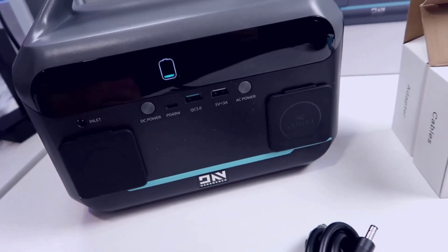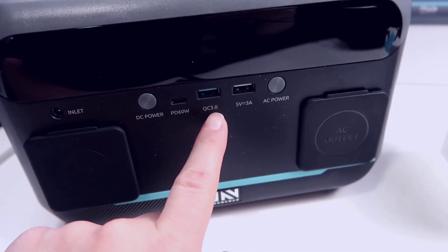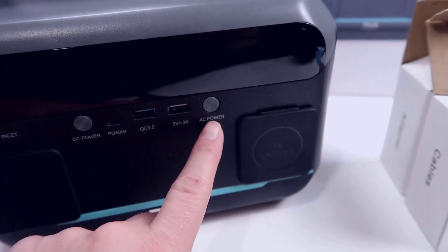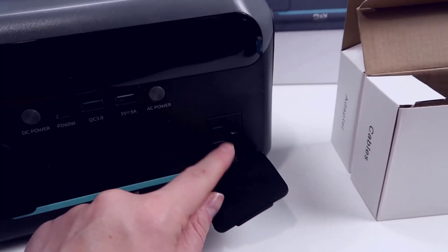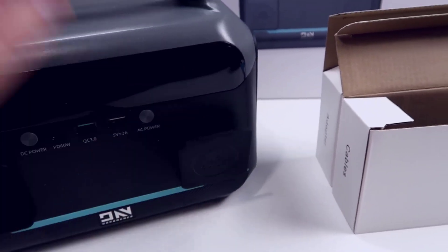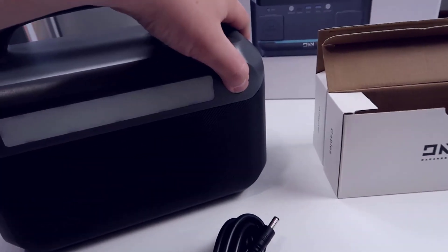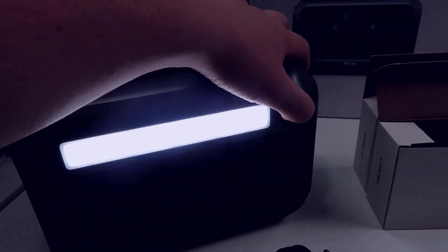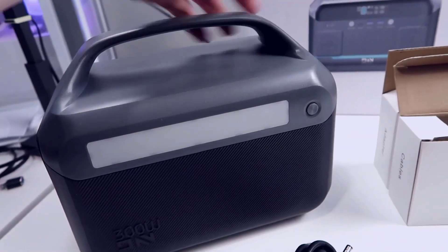To utilize the unit, you have a few output options. There's a USB-C port, two USB ports — one standard powered port and one 3.0 — and an AC outlet which is tamper-resistant. On the back side, you can press a button to turn on a built-in light. You can cycle through flash modes or just power it off. Overall, the look and feel is very slick.